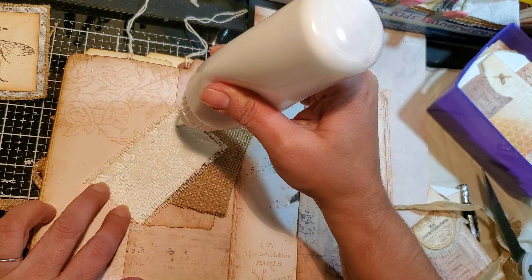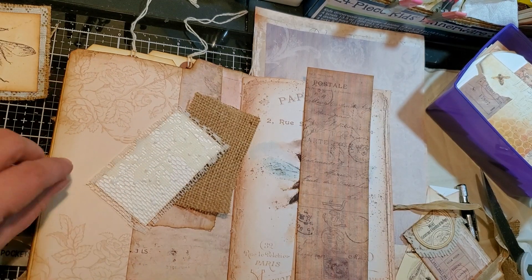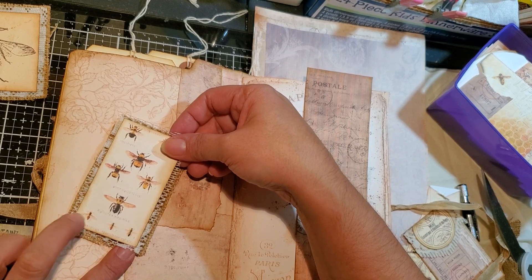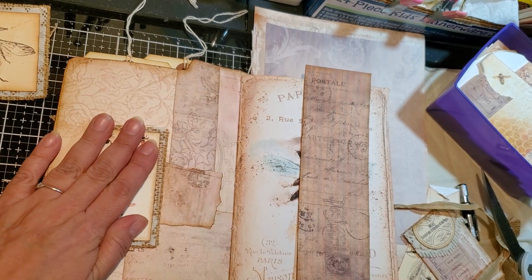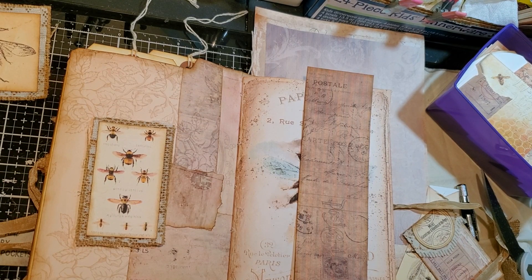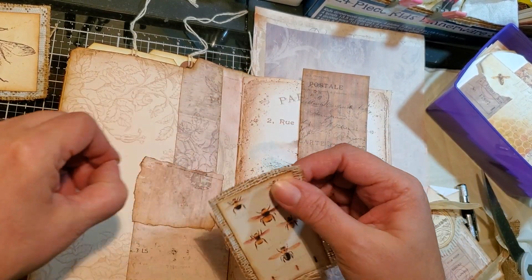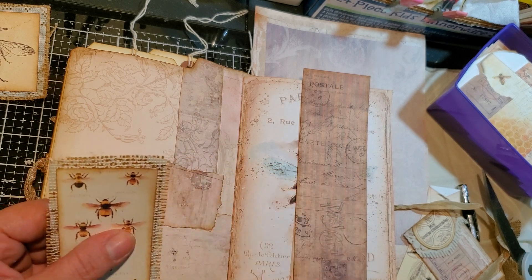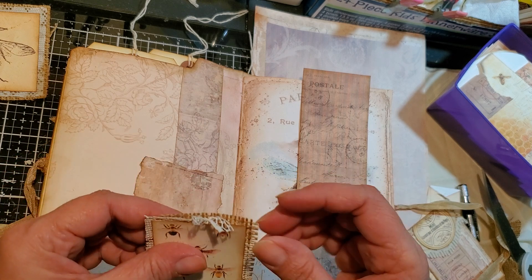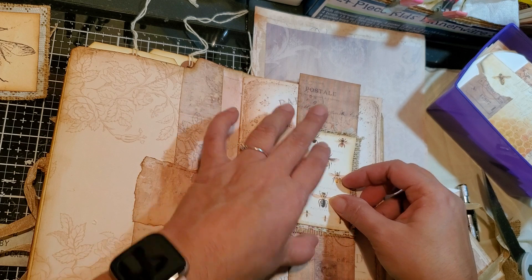And then our glue. Close my glue, cover my glue. So that's going to go there. I'm not going to pull out the little thread thingies yet. Or maybe we will. Whoops, darn it — pull this one, pull this one. So that one there.